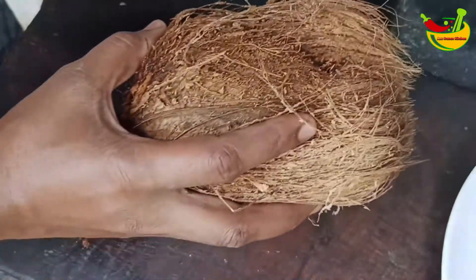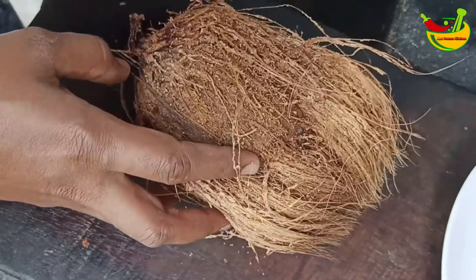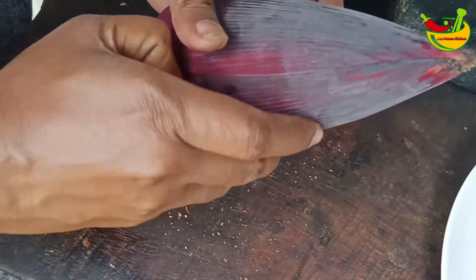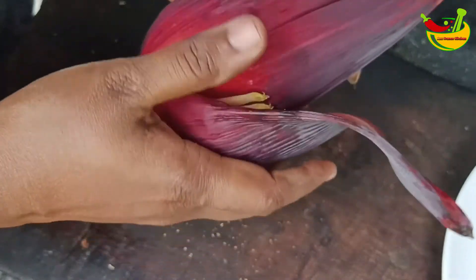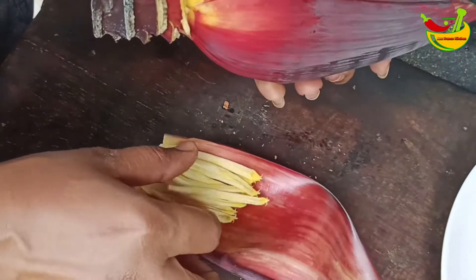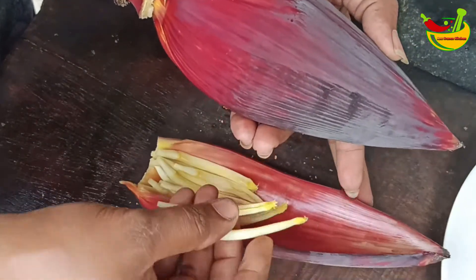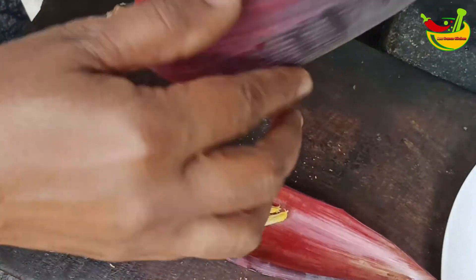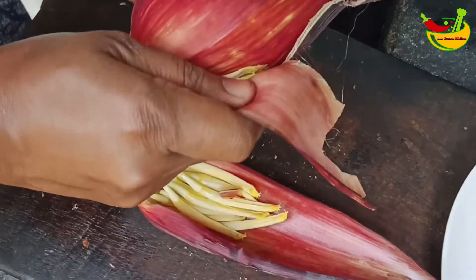I will make the egg. I will put it in the middle of the pan.